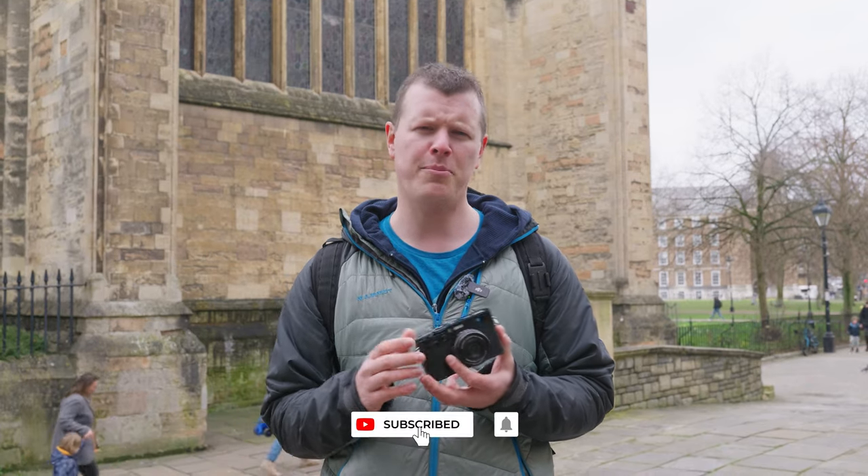Thanks for watching, and don't forget to hit subscribe and ring that bell to get notifications of all our latest content. If you'd like any more information, please check out the link below or pop into your local London Camera Exchange.